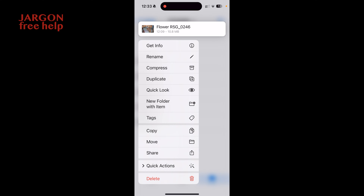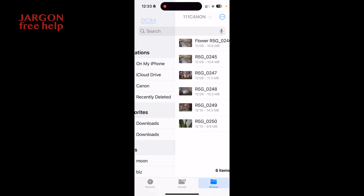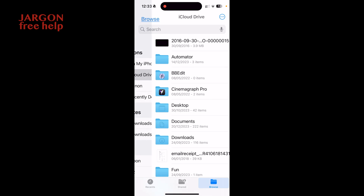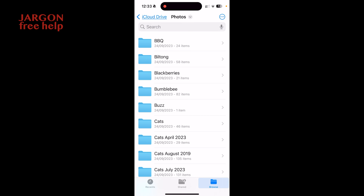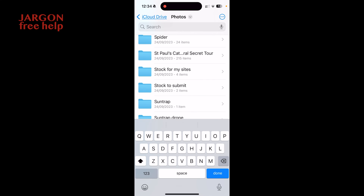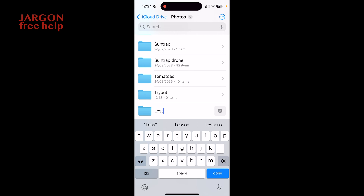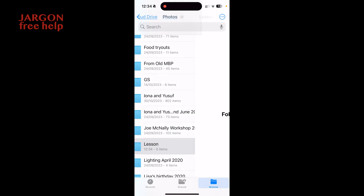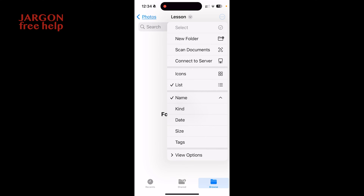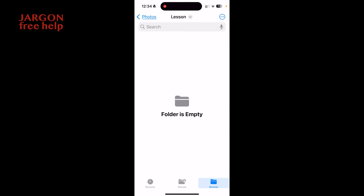If I tap and hold I can also Copy or Move a file. I'll tap Copy, then go to Browse and navigate to iCloud Drive. I'll go into my Photos folder and create a new folder — tap the three dots in the top right corner, choose New Folder, and call it 'lesson', then tap Done. I go back, tap and hold in the new folder, choose Paste, and it copies across — you can see the progress circle and the progress bar at the bottom.